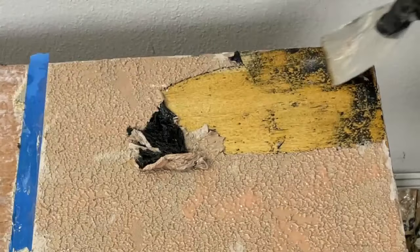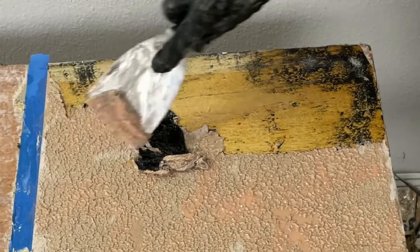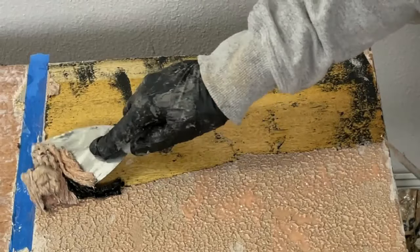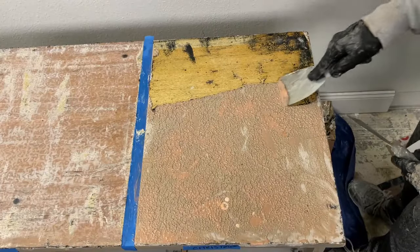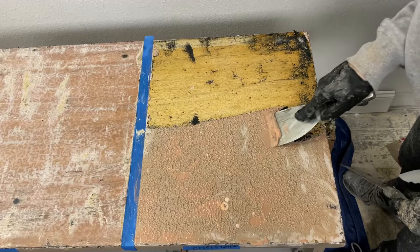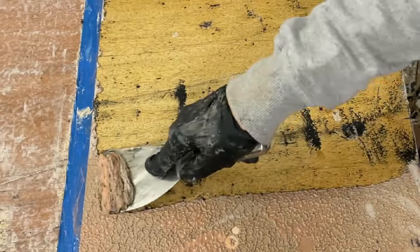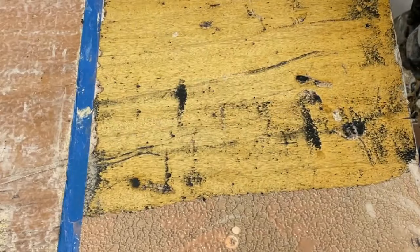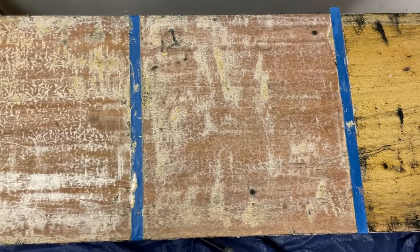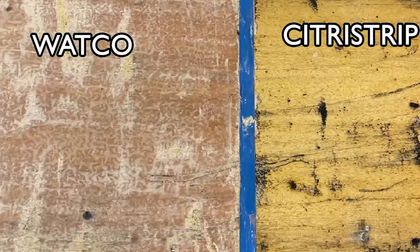But as soon as I began to remove the Citrus Strip, it was apparent that it only removed the two coats of paint — it didn't remove any of the original blonde stained finish. It also didn't remove a lot of the black paint. Since all three sections needed a second coat of stripper, I withheld any judgment about Citrus Strip until the second phase of this test was completed. Citrus Strip says on the container you may need to leave it on overnight — perhaps that's what's needed to remove all of the finish. This is what all three sections look like after the first coat: Citrus Strip on the right and Watco on the left. Obviously Watco did a much better job.